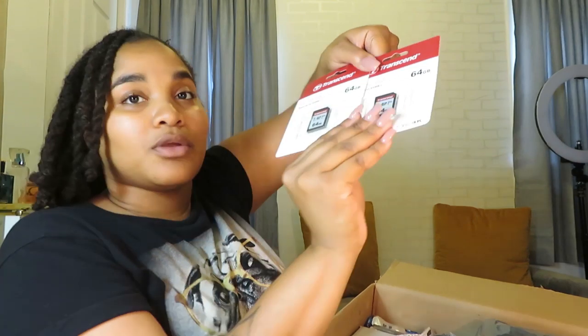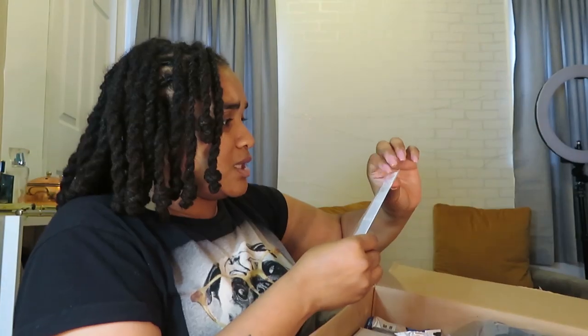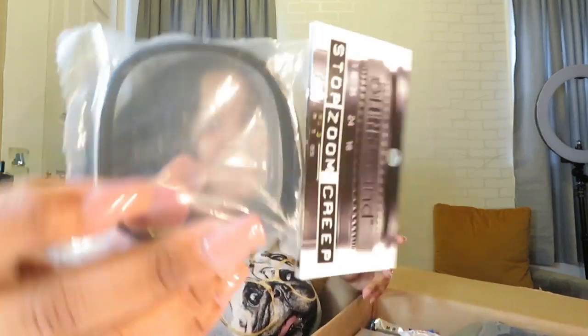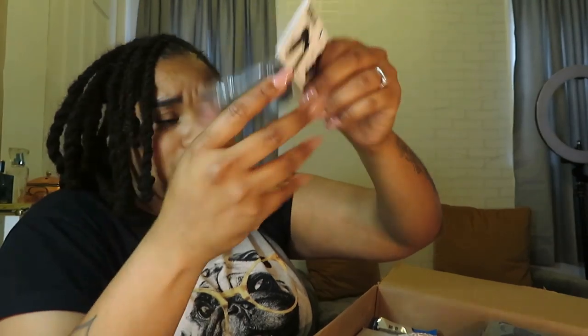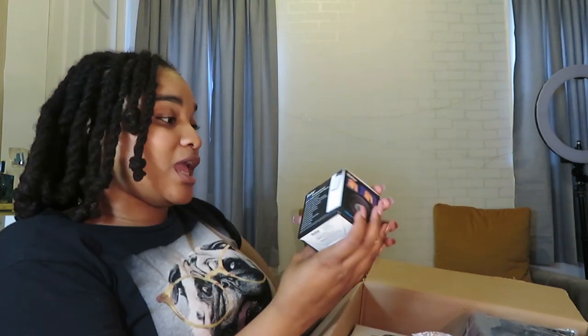It came with two 64-gigabyte memory cards. I don't know what this string thing is — we'll figure it out later. This looks like some type of screen protector. This is a lens band, and some of the stuff they sent I didn't even order. It also came with a card reader.